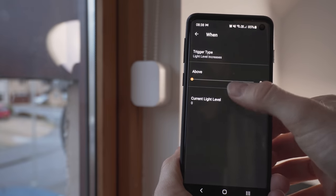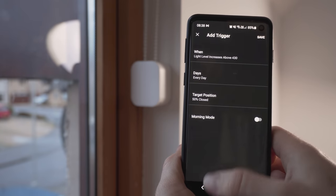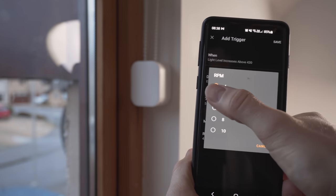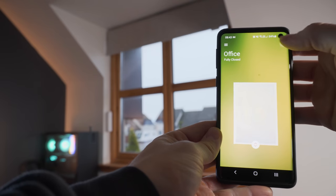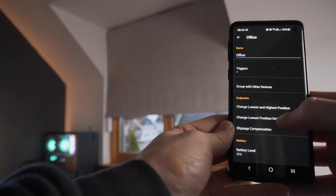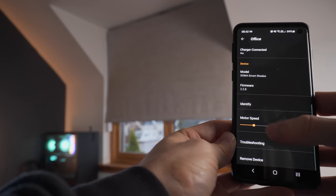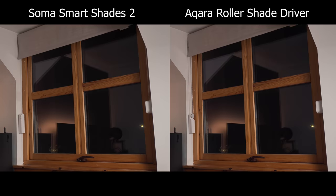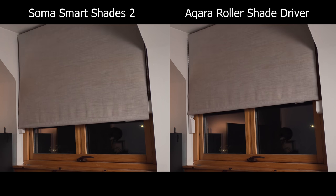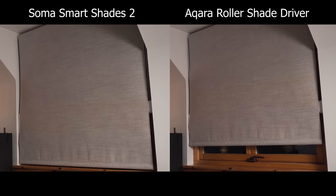These triggers also have a morning mode that allows you to control the speed of the motor to keep the noise level down — and believe me, you are going to want to set that. In the main settings of the shade, you can also control the normal motor speed too. The reason you'll want morning mode enabled is that these motors are freaking loud when at full speed. They are pretty powerful and fast, probably the fastest motors I've ever tested, which is great as it means they should be suitable for heavier blinds. Morning mode brings them down to a much more acceptable volume. Here is a quick sound test.